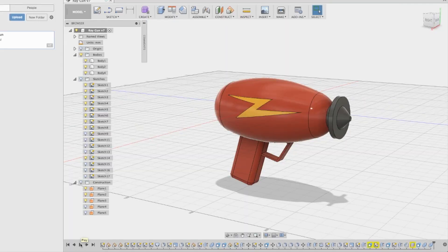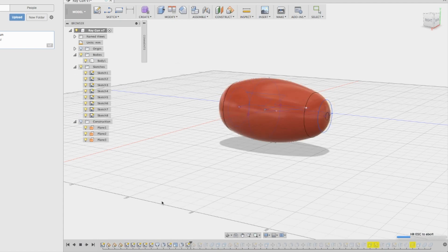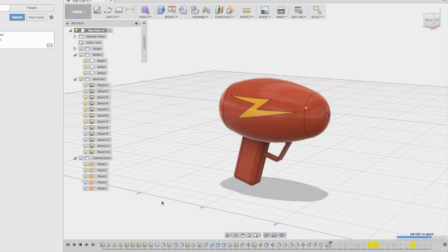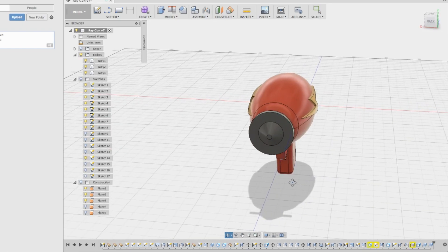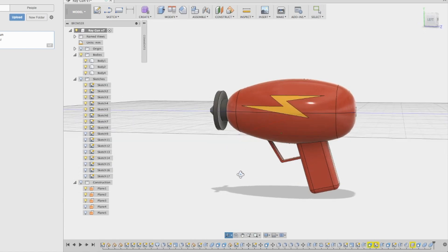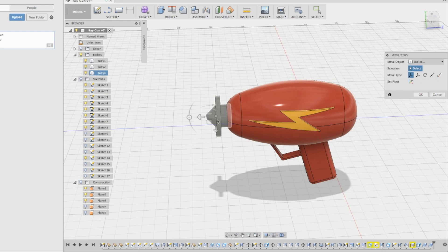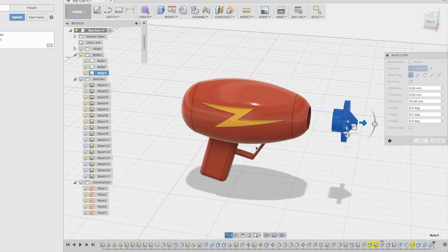I modeled Commander Keen's Ray Gun in Fusion 360, and I designed it so that the two main components — the barrel and the body — are two separate pieces. When they print out, you can print them in two separate colors if you want to, silver and red, or print them out in whatever color you want and then go back and paint them. They're actually sort of snap fit, so there's a tolerance in the body to snap the barrel into, which also gives you a spot to mount them, making painting a lot easier.